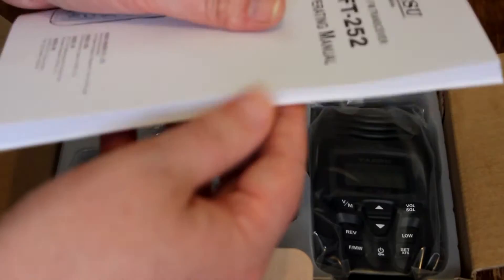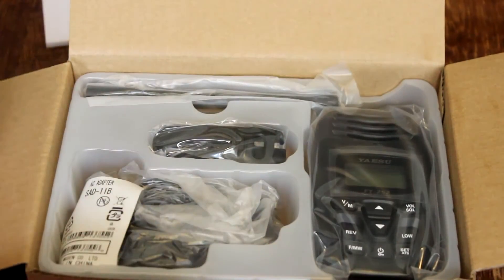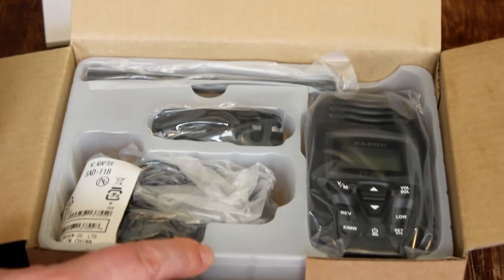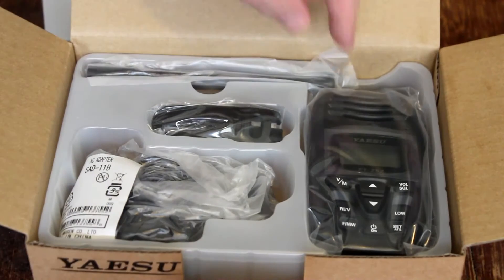We can see the radio sitting there, so let's get started. I must say that I'm very impressed with the packaging that Yaesu does with their products. Wrapping everything individually in plastic like this is always a very good sign.